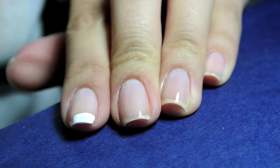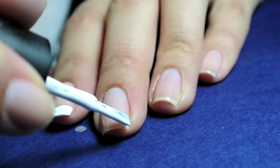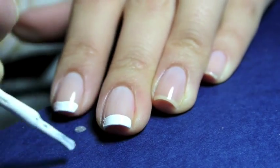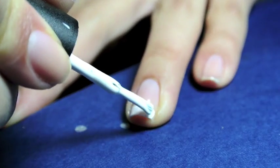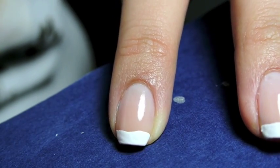The next step is to create the white French tip, and I used a white by Color Club to do this. I like to start on one side and rotate my nail to create the straight line, then go back on the other side and make it as straight as possible.